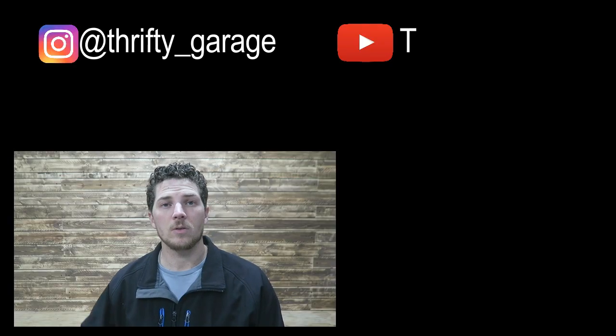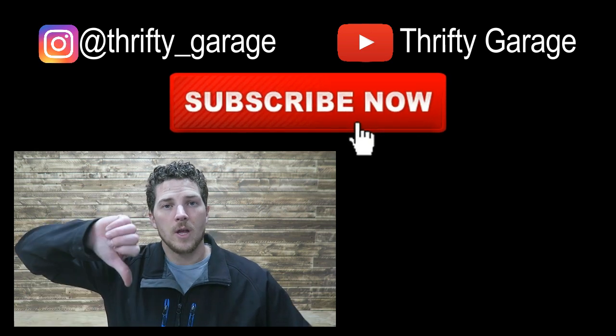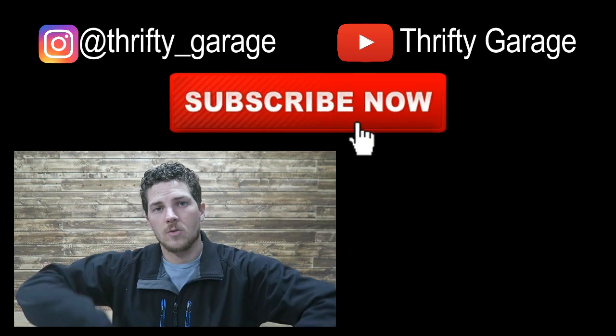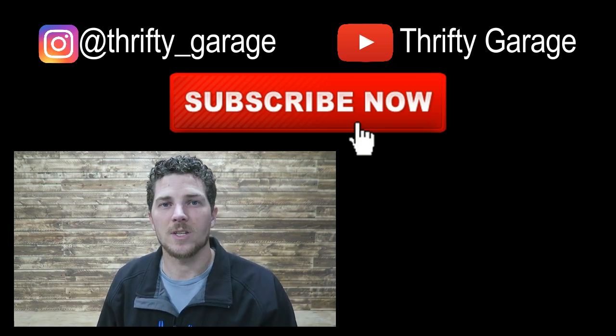Thank you so much for watching this video. I hope it was informative and helpful. If you do have any questions, be sure to leave them down below and I'll try to answer those daily. If you haven't already subscribed to the channel, please consider doing so. If you liked it, like the video, and we'll see you on the next one. Thanks for watching Thrifty Garage.